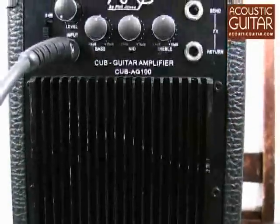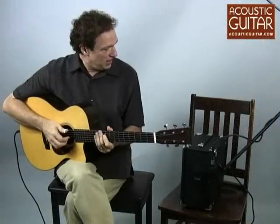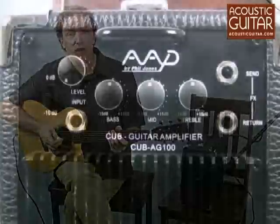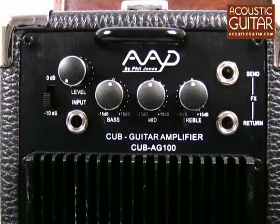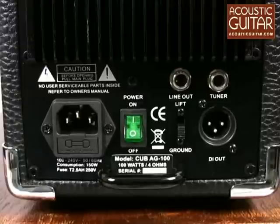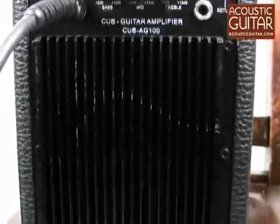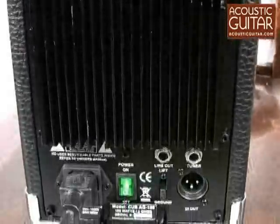You can just plug in and get up and running in a very short time. On the back of the amplifier, there are volume, 3-band EQ, line-out, DI-out, a tuner-out, and an effect send and return, as well as a two-stage input that you can either drive directly from the guitar, or it can accept the line input from another preamp.